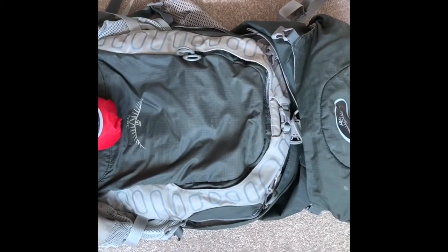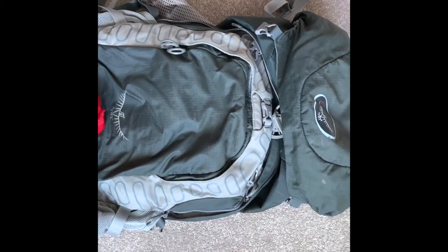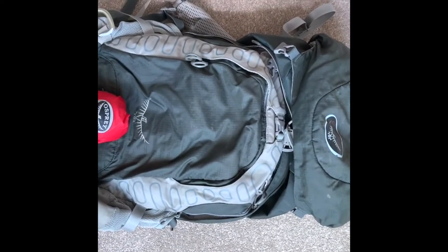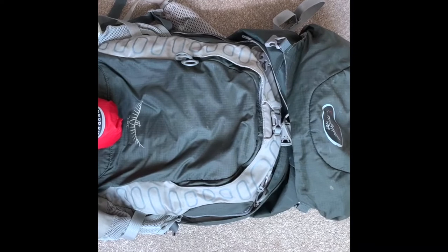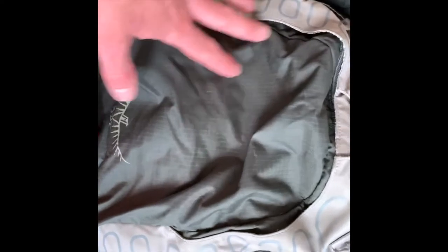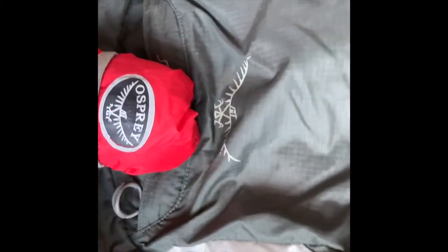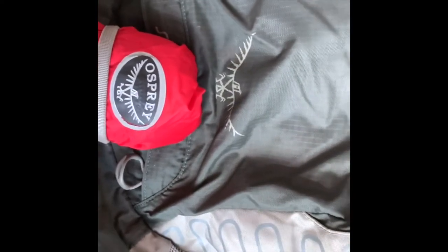My rucksack is an Osprey 36 litre — about seven or eight years old and a fantastic piece of kit with just a few minor scrapes and stains. It has dual opening: an opening at the top, and a mid-zip that opens to reveal the main compartment, which is really useful for accessing different parts of your kit. There's also a front pocket which holds the waterproof rucksack cover — something I wouldn't be without even with dry bags — and it slips in without taking up noticeable space.